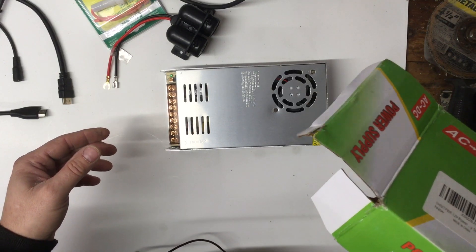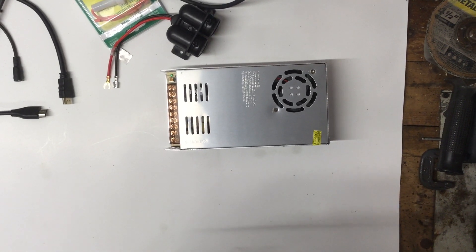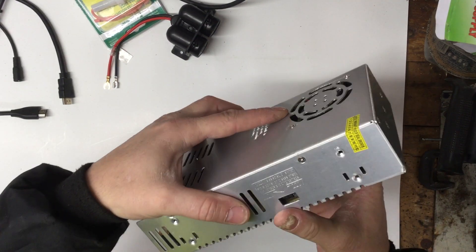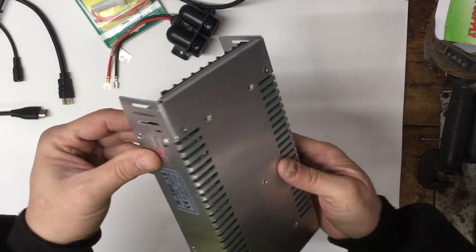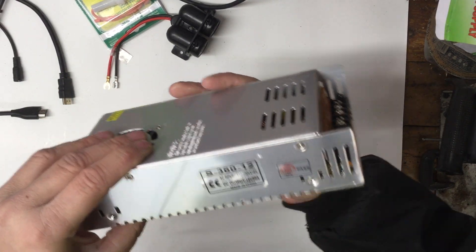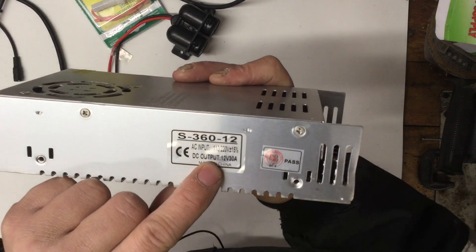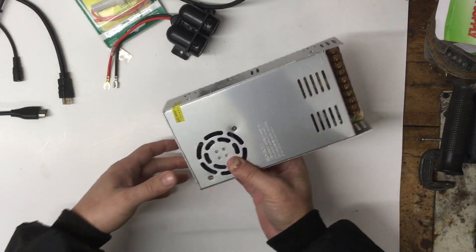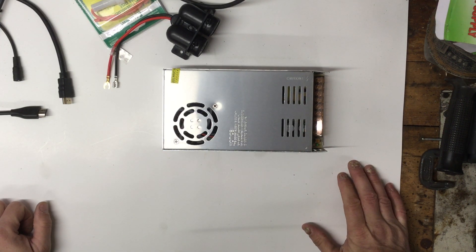The manufacturer claims 30 amp, and here on the box it does say 30 amp output. Right here you can see: DC output 12 volt at 30 amp. Of course, they rate it at 30 amp, but I would say you wouldn't want to max it out — I'd say run it at about 80 percent.